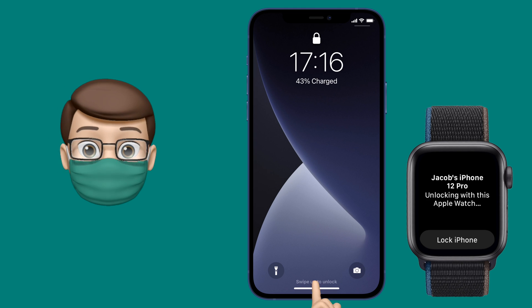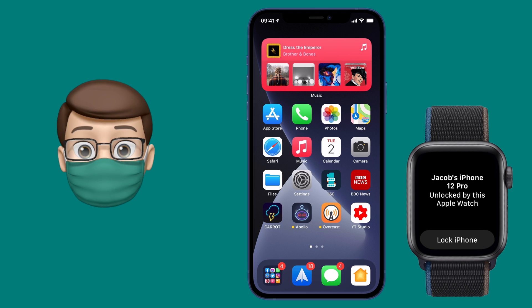So that's Face ID working whilst wearing a mask, using the Apple Watch on iOS 14.5.